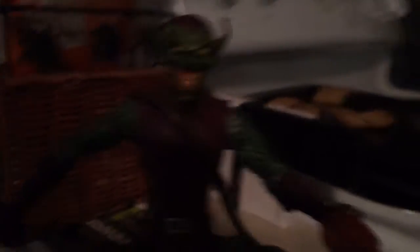The detail on this thing is really clever and smart — even that pumpkin bomb is cool. But more about that stuff later.